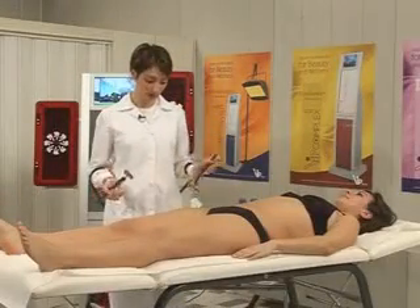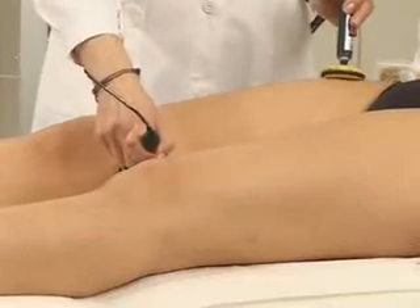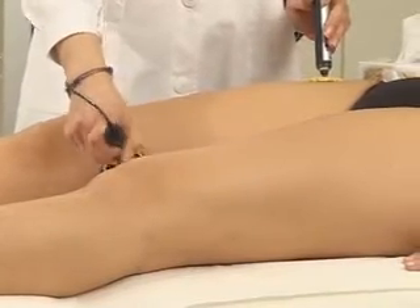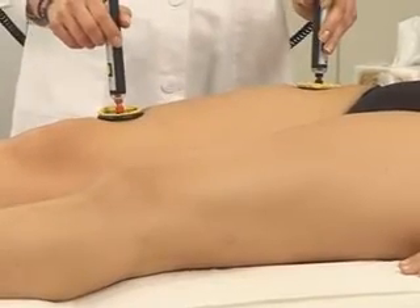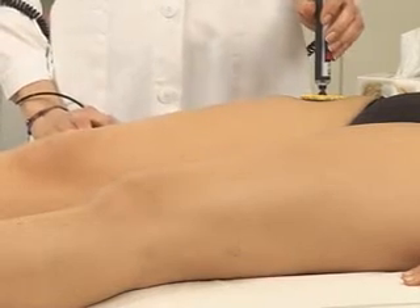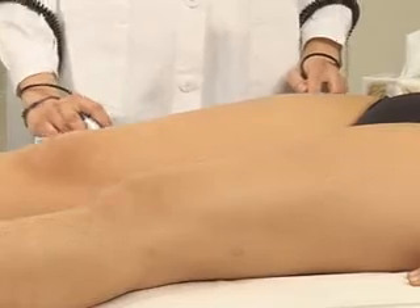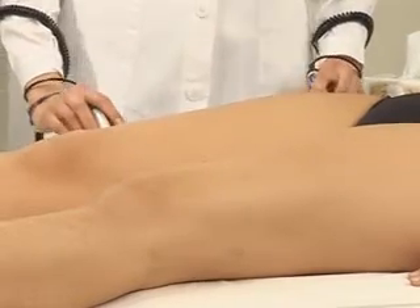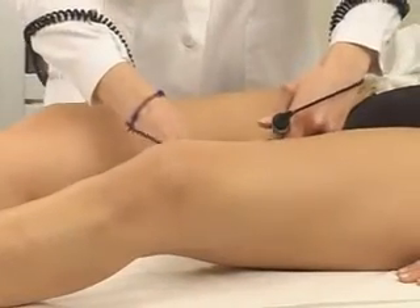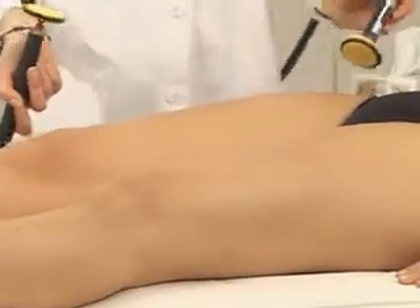I'll now show you the points for the thigh firming treatment. First point is the vastus medialis muscle. Second point, rectus femoris muscle. Third point, vastus lateralis muscle. Fourth point, tensor fasciae latae muscle. Fifth point, gracilis muscle. Sixth and last point, sartorius muscle.